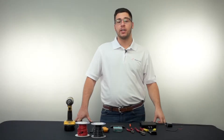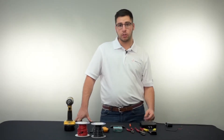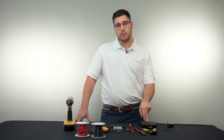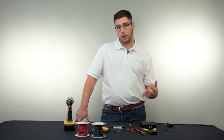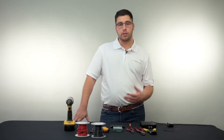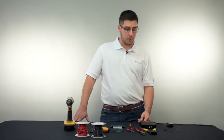Hey guys, Alex Pushkar with Siren Marine in another episode of Siren U. In this episode we're going to be going over our shore power sensor plug and how to carry that over into our MTC device. The shore power sensor plug monitors the presence and loss of AC shore power when you're plugged into the boat. No more coming down to dead batteries or a bad fridge — you'll get an alert right away when your shore power gets kicked out.